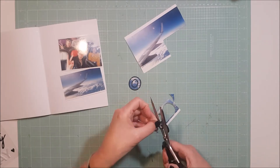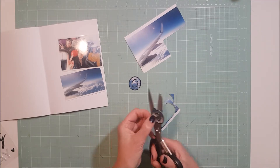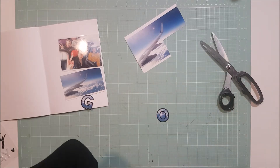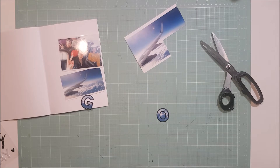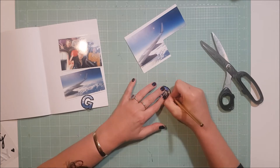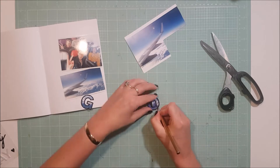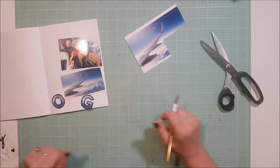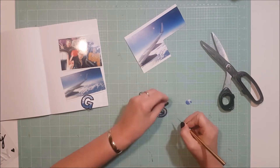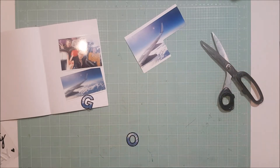With the kits, the way they work is that each month you fill in your personalized style profile and based on that information the ladies over there will curate a kit especially for you. For this month I said that I would be scrapping a lot of travel themed photos and holiday photos, so my whole kit was based around travel and I'm so looking forward to getting into using it.